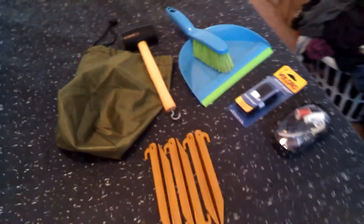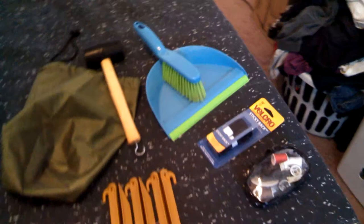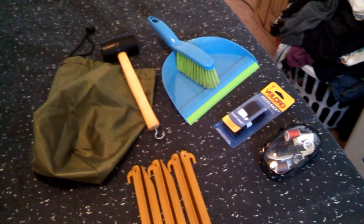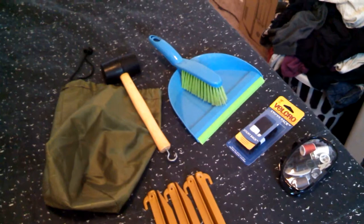Hey guys. Sorry if it's a bit shaky. I'm going to do a video on my camping stuff. We're going camping with Ben's family and most of my family too — my sister, my dad, and possibly my stepmom — this coming weekend. So I'm getting all our stuff packed, and I figured I said I was going to do camping videos, so I'll start now.